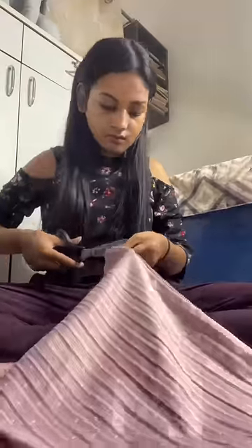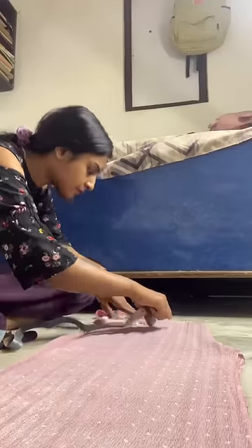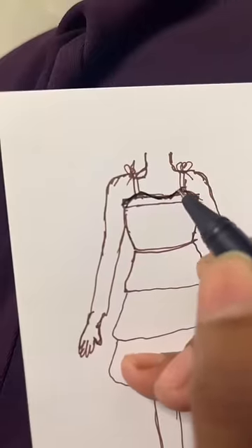I thought of this type of design. First of all, I opened it all up, and now we have this much fabric to make a dress out of it. I'm making the drafts on the fabric and changed the design a little bit, as you can see.